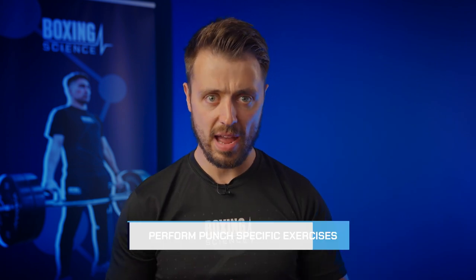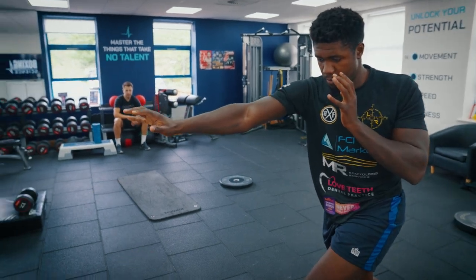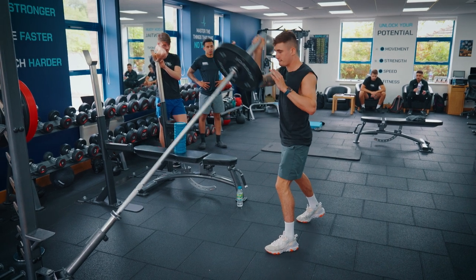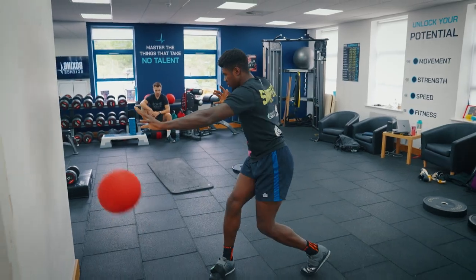These three things — improving rotational mobility, upper/lower body separation, and rotational power — are separate elements you can add to your kinetic chain sequencing. The challenge is then to put it all together through punch-specific exercises, challenging the athlete to produce force, speed, and intent through a punch-specific action. At Boxing Science we mainly use landmine punches and medicine ball punches in different variations to help unlock speed and power.